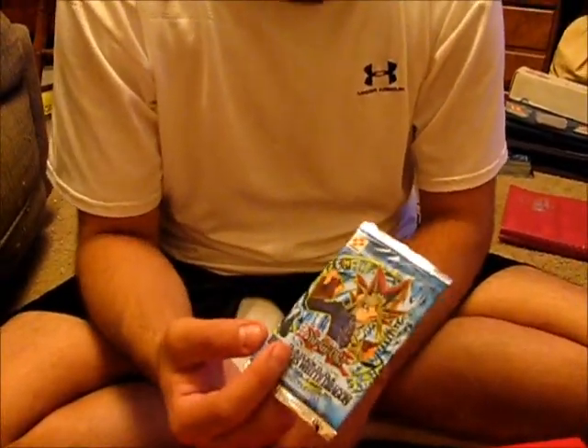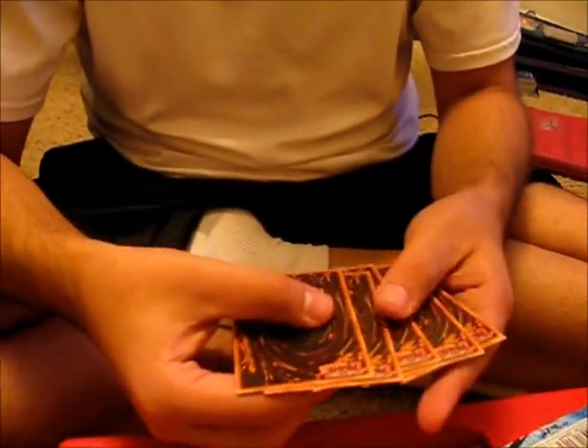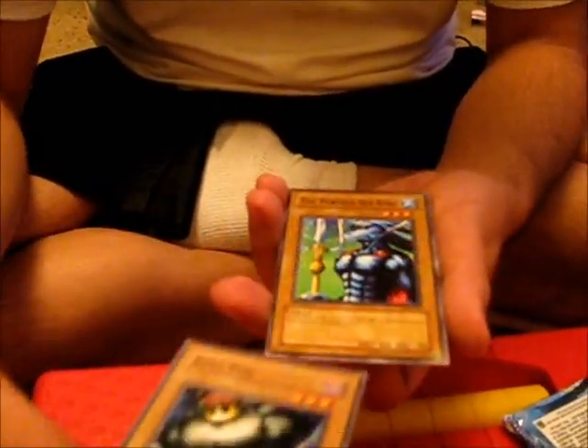I've already opened it but I'm going to show you what was inside. So I got this one still sealed, this one's open. I was skeptical of it. And as I was opening it — here, I'm going to go to where it's at to show you — it's playing commons and they were first editions and stuff.